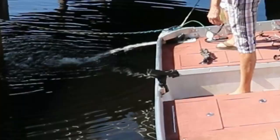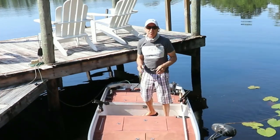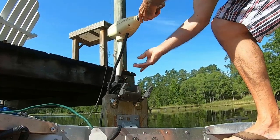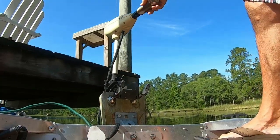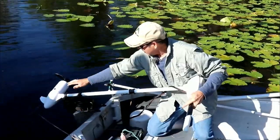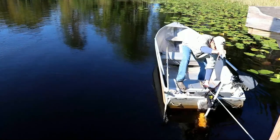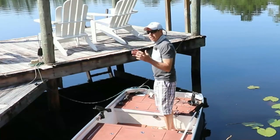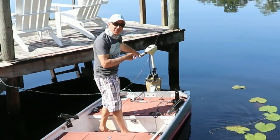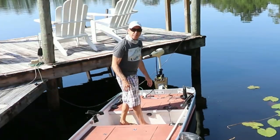Back in November of 2019 I put this Newport 62-pound 12-volt trolling motor on and did an initial review of the quality and a performance test — I tested how much thrust I got out of it. But it's been almost three years and this motor has been right here in the sun, in the rain, in the cold — it's Florida so not that cold — for that entire time.